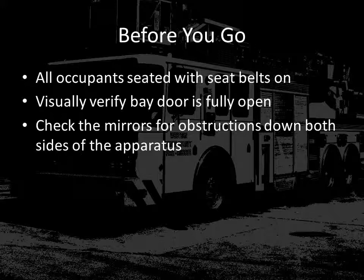Before you leave the station, remember it is the equipment operator's responsibility to verify that all occupants on the apparatus are seated and their seatbelts are on. Next, check out the front windshield and verify the apparatus bay door is completely open. And last, before you start to move the vehicle, take one last check of the mirrors down both sides of the apparatus and make sure there are no open compartment doors or other things that might strike the station on the way out.